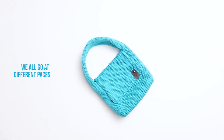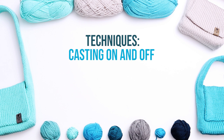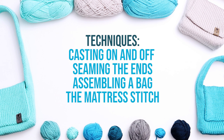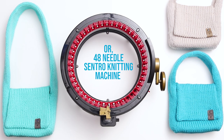But we all go at different paces, so project time will vary from person to person. The techniques I'll walk you through in this video include casting on and off of a knitting machine, seaming the ends of a knitting machine tube, assembling a bag, and seaming pieces together using the mattress stitch. All the supplies I'm using today are linked in the description below. For this project, I'm using a 46 needle Addi King Size Express Knitting Machine, but you can also make this with the Centro 48 Needle Machine — your bag will just be a touch wider.